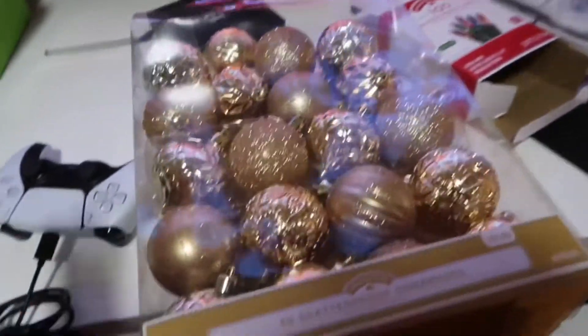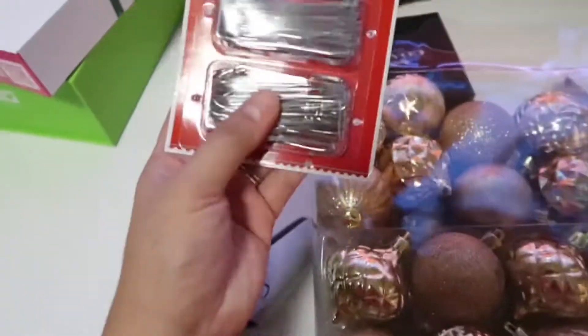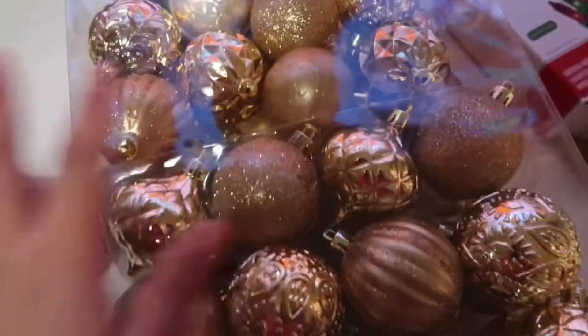So that is the Christmas tree, and now we're going to put the balls on. We need more hooks or strings. It's been a while but we just had to get back some hooks.